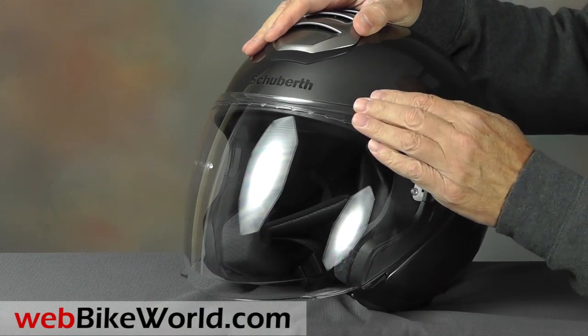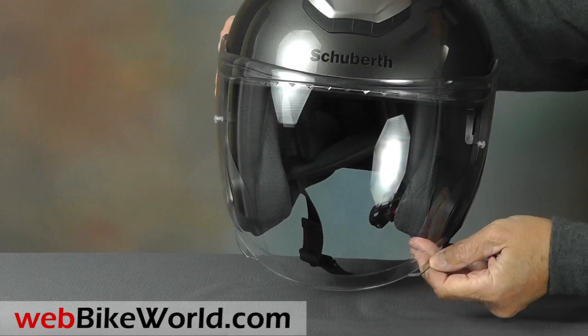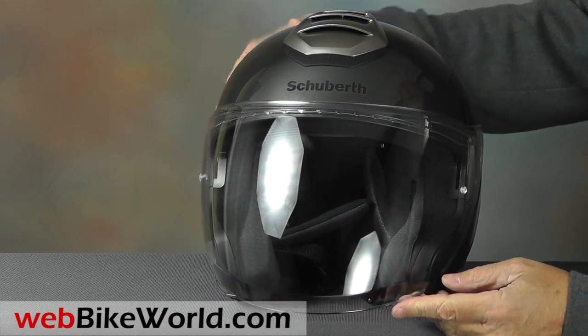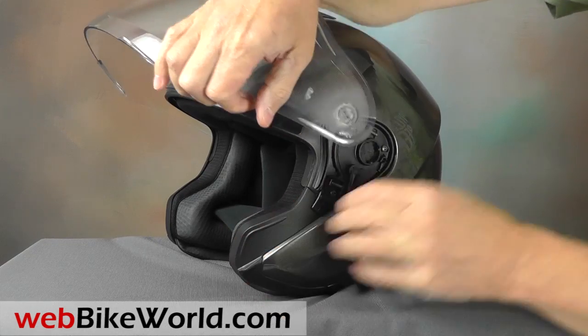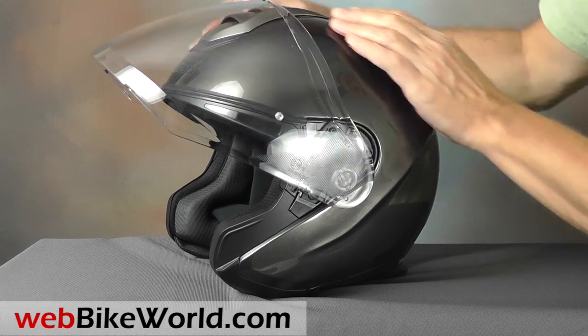The face shield is huge and it has outstanding optical properties. It has the typical Schuberth turbulators along the top, and on the M1 there are two lift tabs, one on either side. The face shield is also Pinlock ready. It's relatively easy to remove but we found it a bit tricky to replace, and you'll need to push in both sides simultaneously.